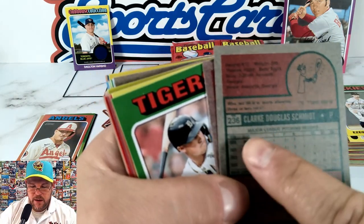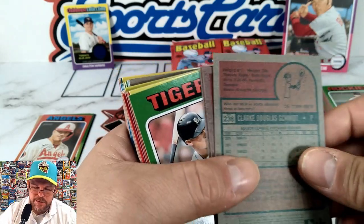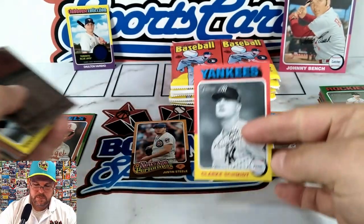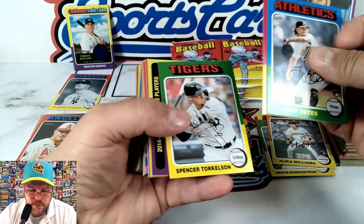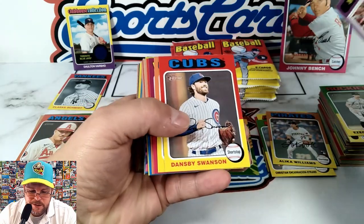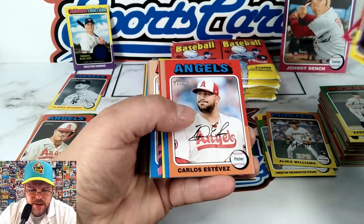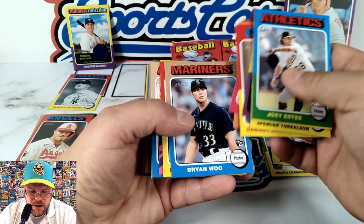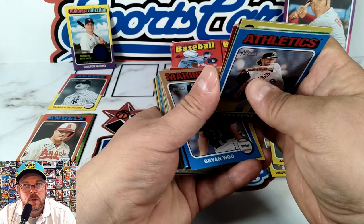Black and white — I don't know if you can see but it says BNW, black and white. There we go — that's one of the variations. Torkelson. Trout and Kershaw MVPs. Swanson, Carlson, Hendriks, Estevez. Brian Woo — got to see him on July 4th, 2022 in Modesto.